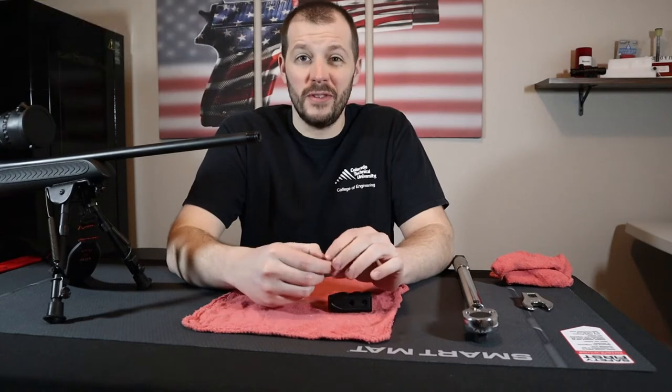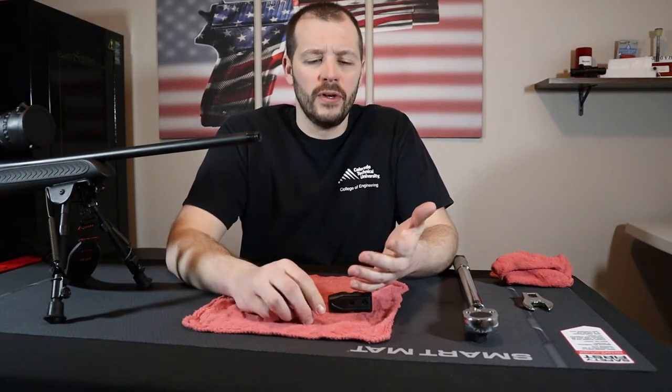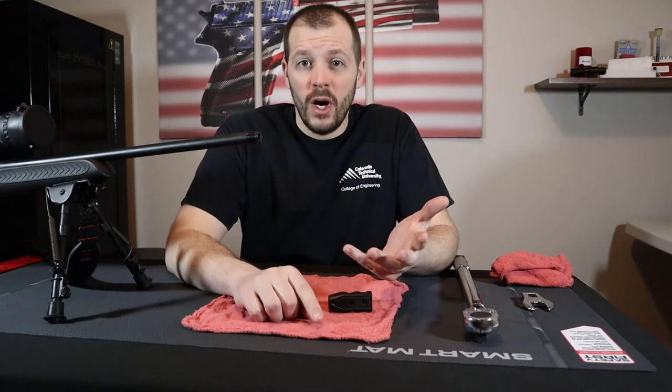Now there are a few ways you can put muzzle devices on. Crush washers is one of the most popular. You can also use shims or peel washers.